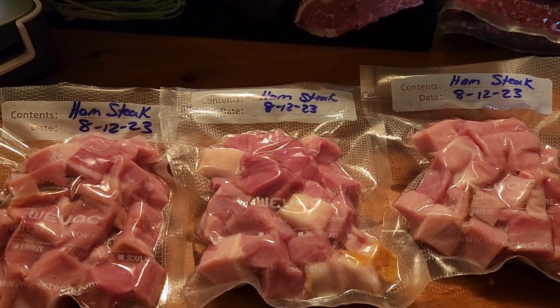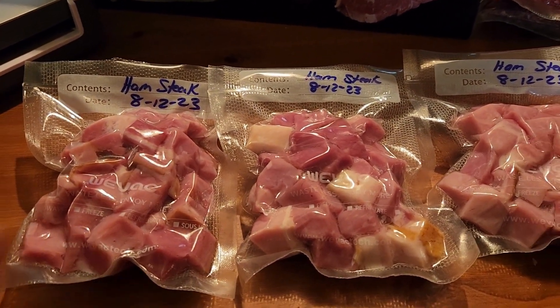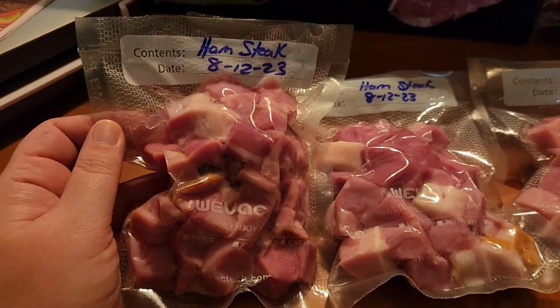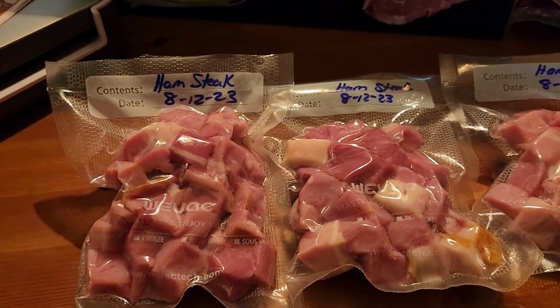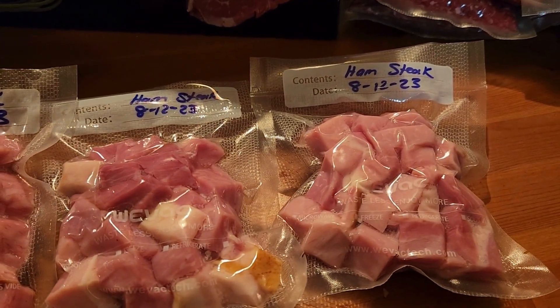Next, I bought a ham steak — one ham steak, cost about six bucks at Walmart. I like putting these in my beans and different soups, so I cut it up, cubed it, and I'll put it in the freezer. When I need any type of beans, whether pinto beans, navy beans, or whatever, I can easily throw those in and have some meat with my beans.